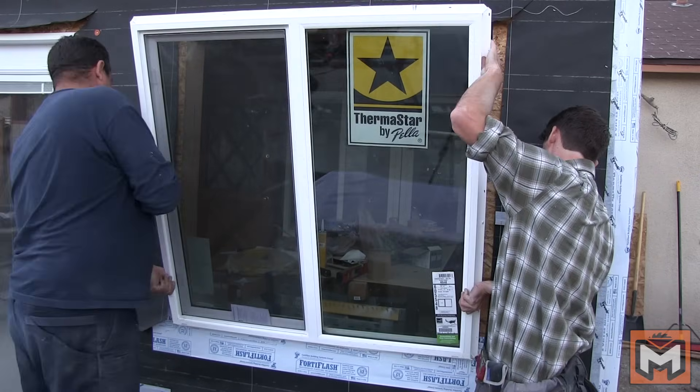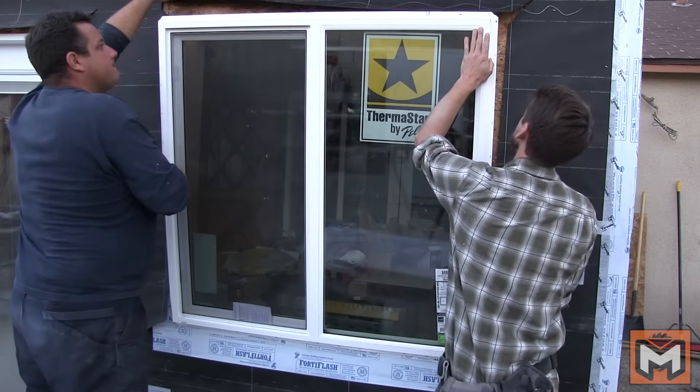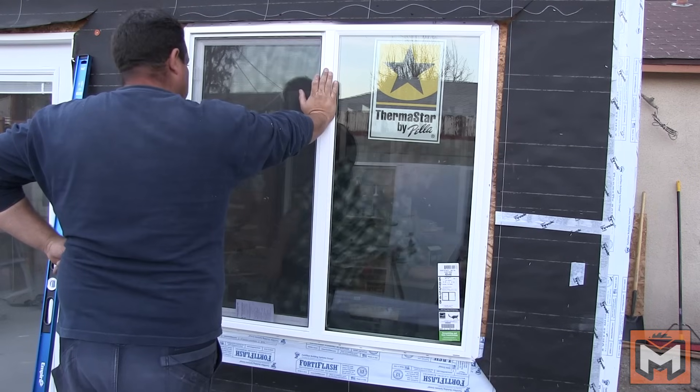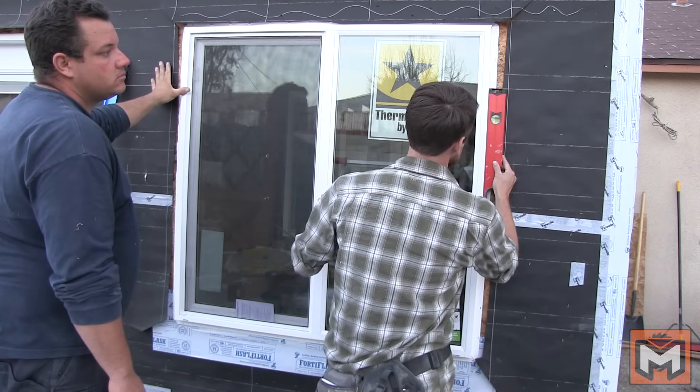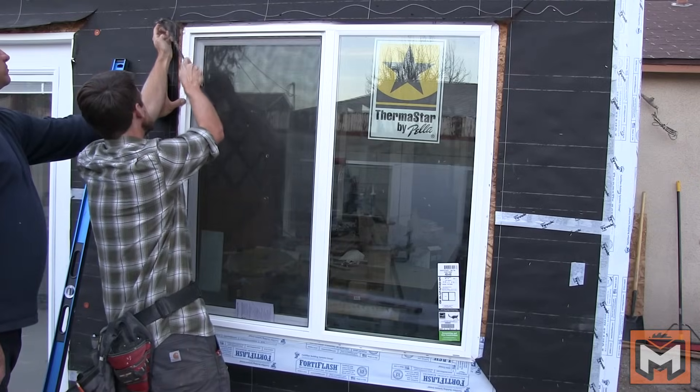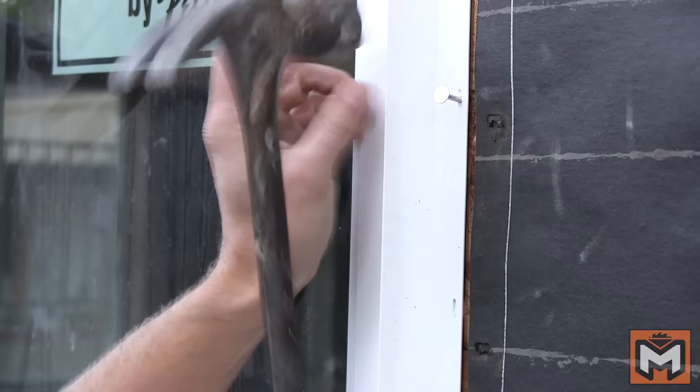Finally, we're ready to hoist our window in place. I'm tacking one corner with a roofing nail to hold it in place, then checking the interior spacing once again before checking it for plumb and level outside. Then I secure the window in its final place with roofing nails all along the nail flange.